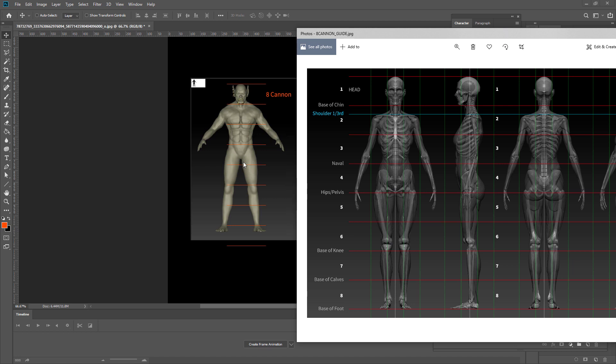If we look at this, the groin area should be down on the fourth — one, two, three, four — so it should be down here. Your knees also should be on the sixth, so they should be down here. The bottom of the kneecap should be on there, which would then probably be about the right length. Overall, there is definitely a proportion issue with this. We should also make note of where the elbows are — they are just above the navel, on about the third block down.